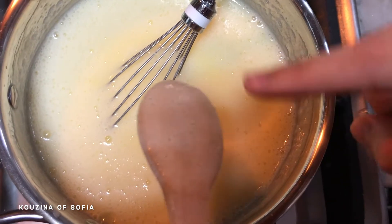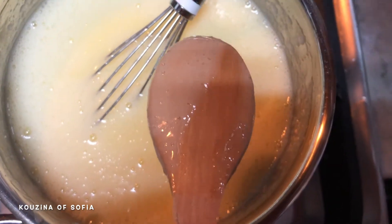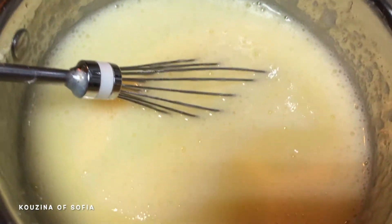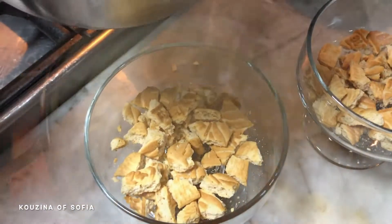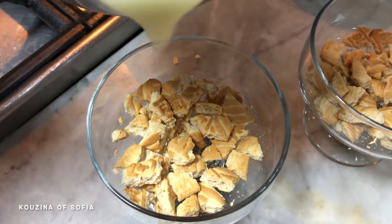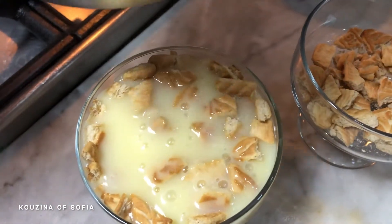To test if our cream mixture is ready, we dip a wooden spoon into the mixture, swipe, and if it comes off clean then it's ready. We take it off the heat, add in our butter, and mix until the butter melts. After we've lined our cups with biscuits, we pour in our mixture once all the butter is mixed in.